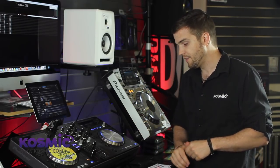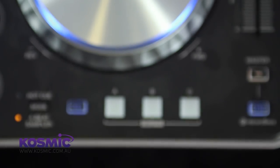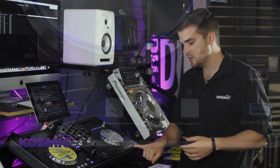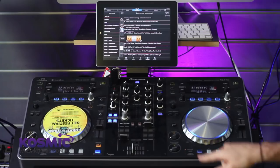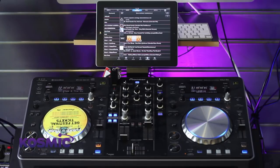Below that, we have our hot cue and four-beat sampler section. This is what I was talking about with the stuff normally reserved for high-end systems — hot cues A, B, and C. Normally you'd only find that in a CDJ-2000; that's always been the case. We also have a four-beat sampler, which I'll go into detail with in a moment.